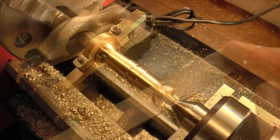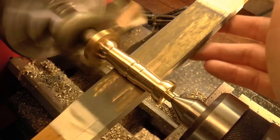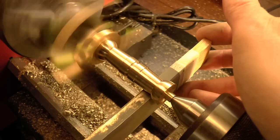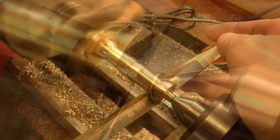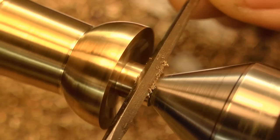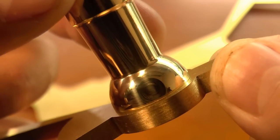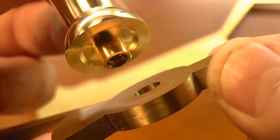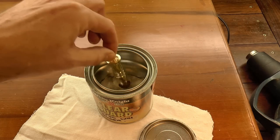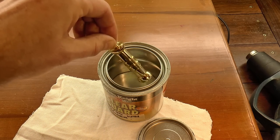I followed this with a bit of filing and polishing to remove the tool marks. Then I put a very light taper on each of the spigots — this is to stop them getting jammed in the plates. Each spigot was given a test fit in the frames too, to make sure all was well. And then a thin coat of clear lacquer. I'll redo the polishing and lacquering at the end of the build, but this coat should protect the pillars a little bit from all the handling they get in the meantime.